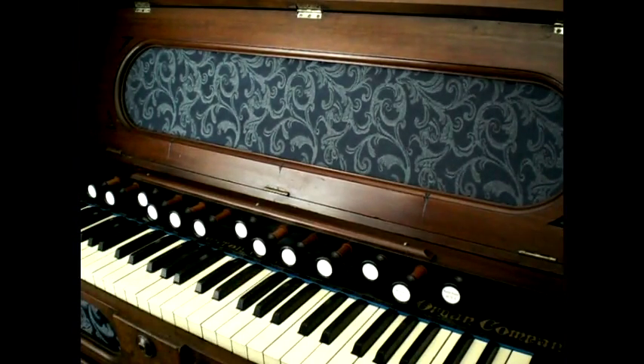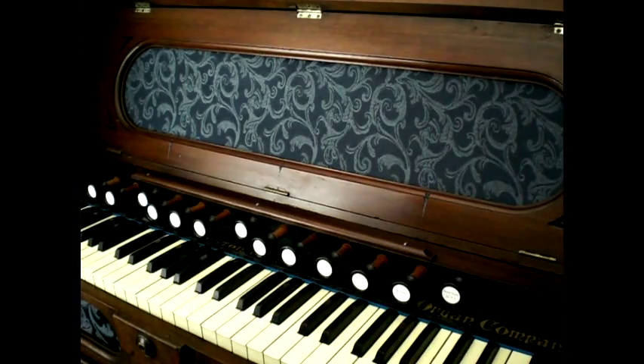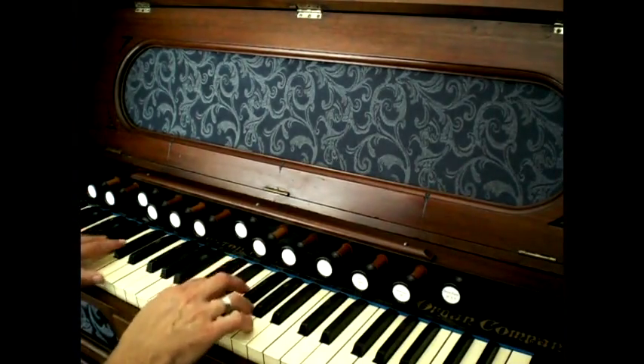What I find most interesting with these reed organs is when you add the celeste — it almost acts like a mixture would in a pipe organ. It doubles the sound but gives a nice clarification somehow. At least I think so; we'll see what you think.